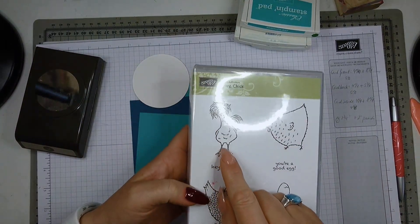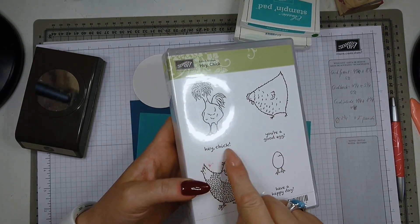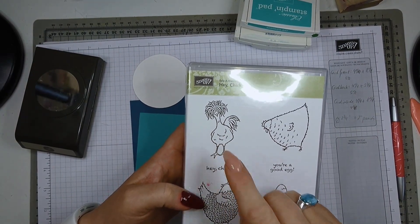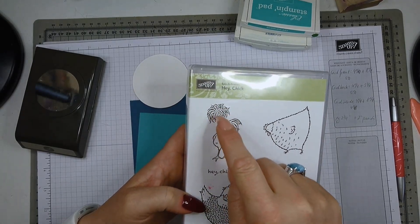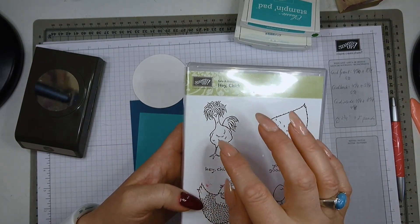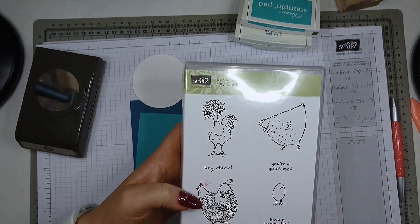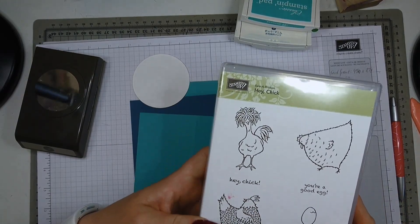I'm going to use the Hey Chick stamp set from last year's celebration — it's a wood-mounted stamp with a funny chicken and a sentiment that says 'Hey Chick.' I use this chicken because it reminds me of our own chicken; we have a silver laced Polish bantam and when she hatched and grew these feathers on her head, she looked like D'Artagnan, one of the musketeers, so we started calling her that.